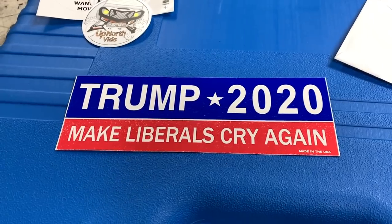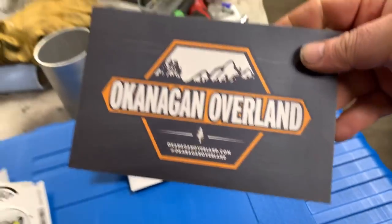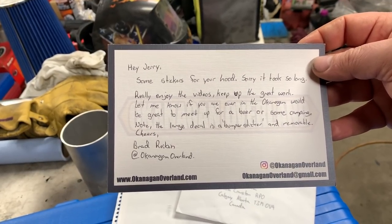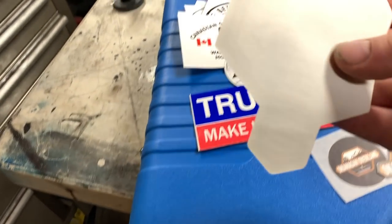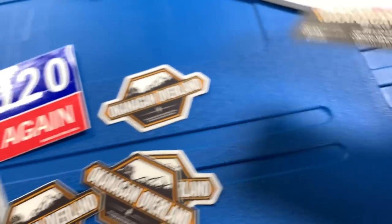We also got a Trump 2020 - Make Liberals Cry Again sticker. That's hilarious. This next one is from Okanagan Overland. Holy, this is very professional. Got a whole bunch of stickers. Got like a postcard that's high quality. Hi Jerry, some stickers for your hood. Sorry it took so long. Really enjoy the videos. Keep up the great work. Let me know if you're ever in the Okanagan - would be great to meet up for a beer or some camping. Note the large decal is a bumper sticker and removable. And here's his card - Instagram, blog, email. Very professional. I want to thank everybody who has sent me stickers.